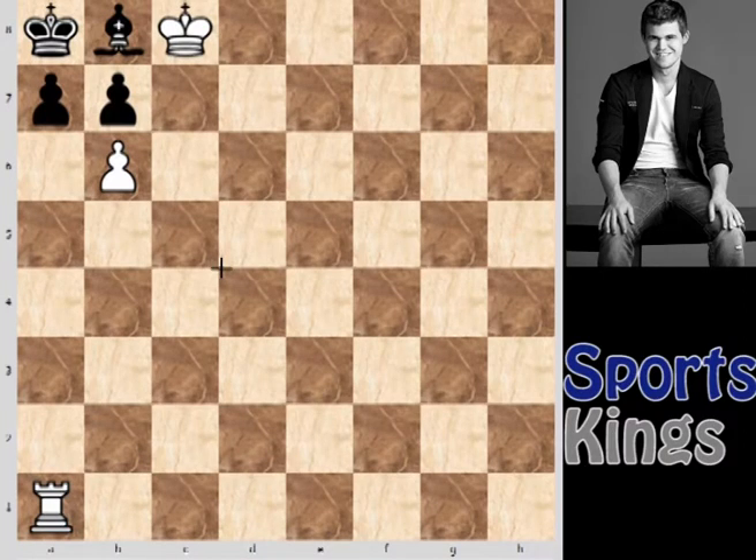Welcome friends to your own channel Sportsking. Today, as the title suggests, I have brought you a very interesting puzzle made by Paul Morphy. It was made in 1856, when he was just 10 years old. It is a very simple but very interesting puzzle.